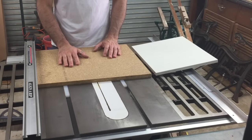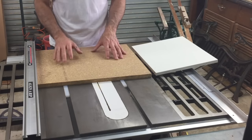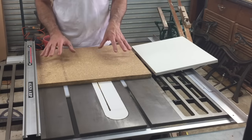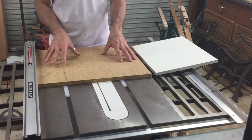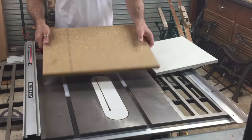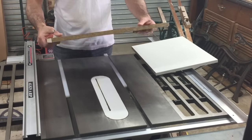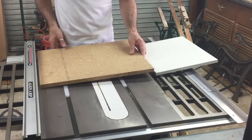The materials for the sled are going to be made up of what you see here, and this is all stuff I already had in the workshop. This is a small piece of yellow tongue structural flooring. Being structural, this stuff is much denser than normal chipboard, and you can tell that just by the weight in that very small piece. So that should make a good base for the sled.